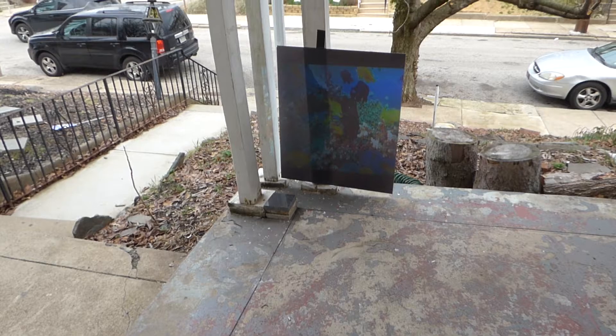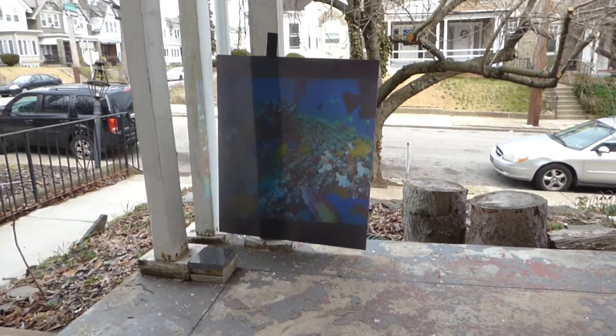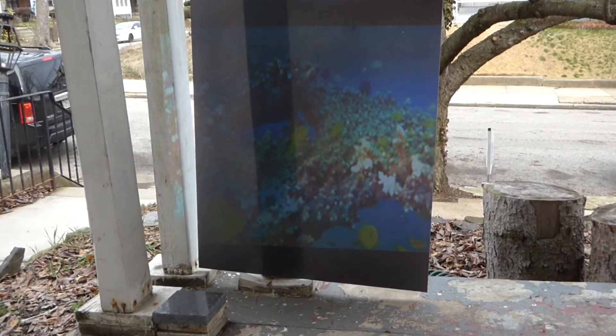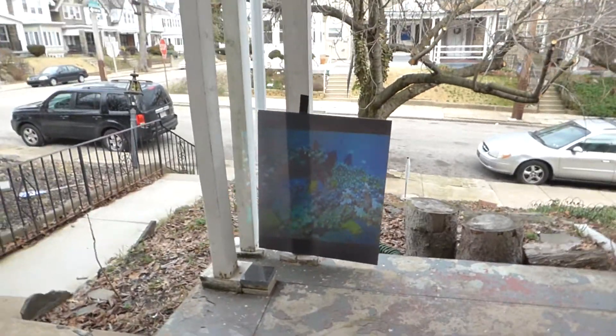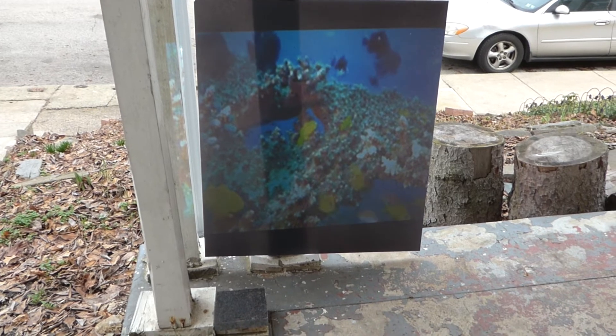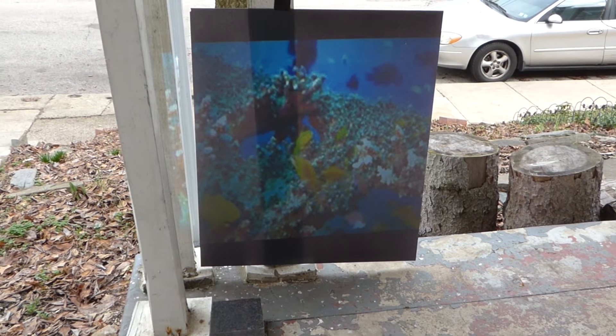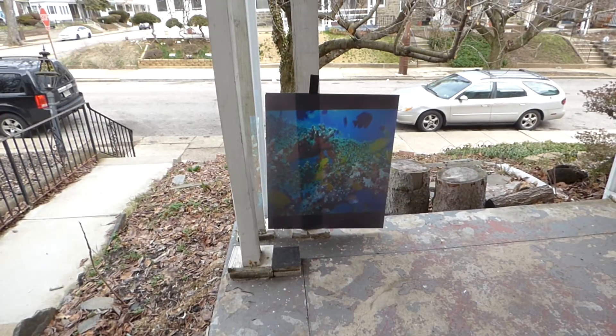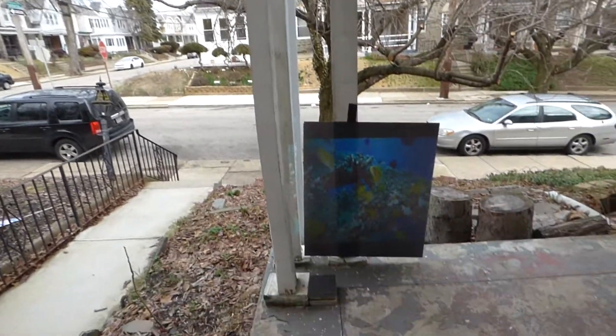There we go. Now we're using our Chromecast outside. This is amazing — they were actually picking all this up outside. Look at this.